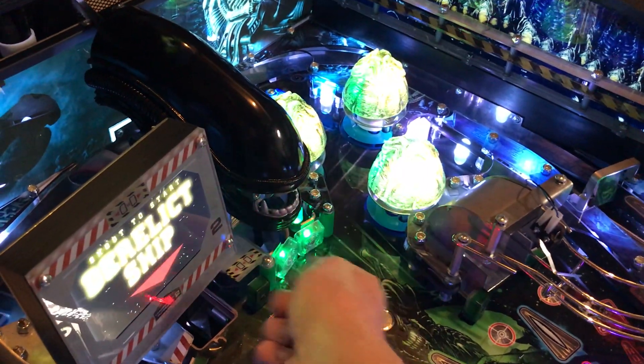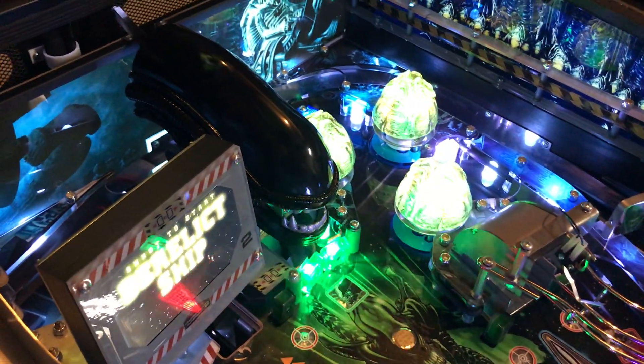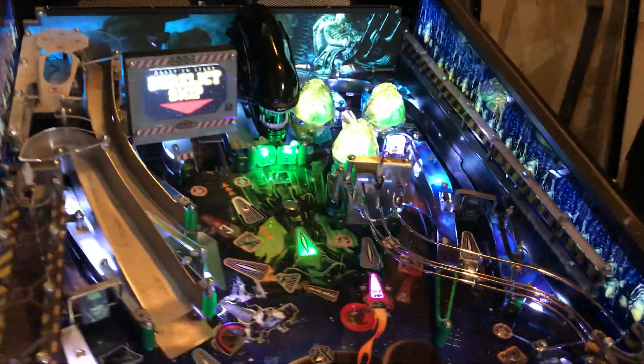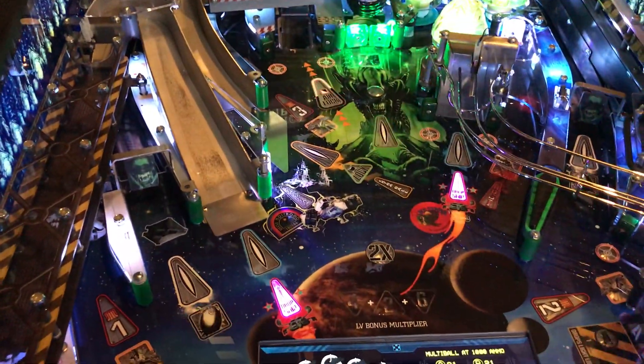Eventually she'll taunt you. One Xenomorph to go. Basically need to hit the stand-ups and it will capture it on the magnet here.